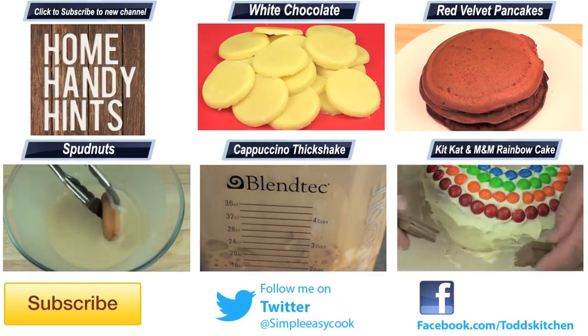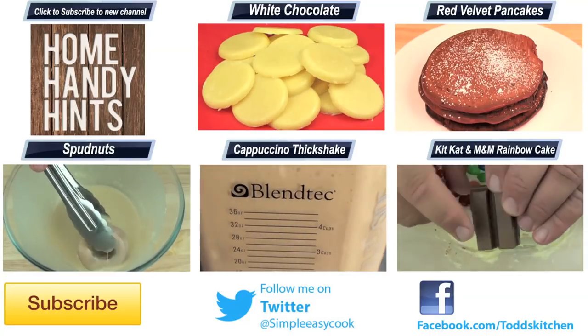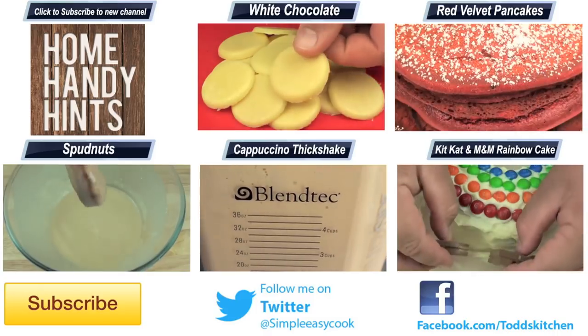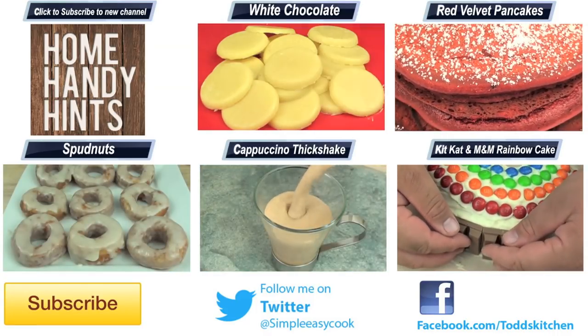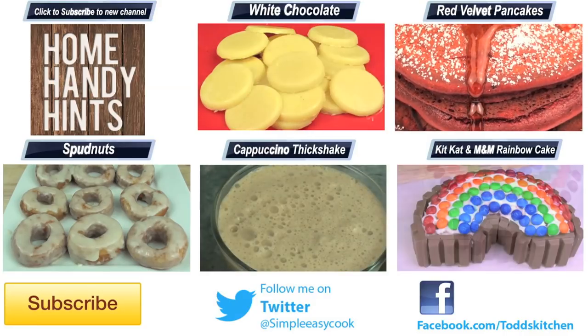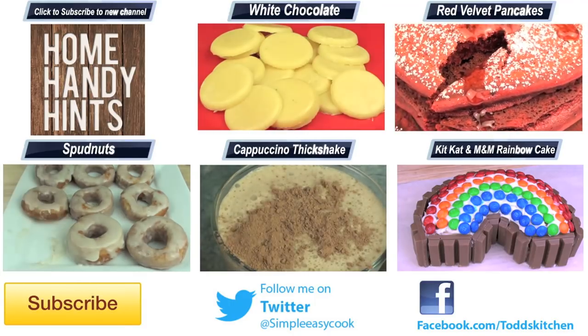So give it a go, because I guarantee if you love dark chocolate you will love this. If you do make it, please put a photo up on my Facebook page because I'd love to see it. Thank you for watching this episode of Todd's Kitchen. A list of ingredients is down below, as well as links to my Facebook, Twitter, and Google Plus pages. Please do me a huge favour by giving this video a thumbs up, leave a comment and subscribe, and I'll see you next time for another delicious recipe.